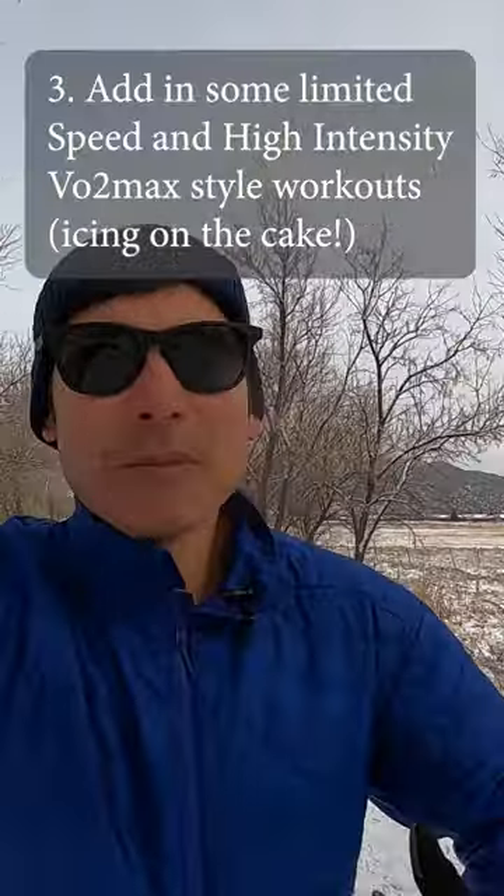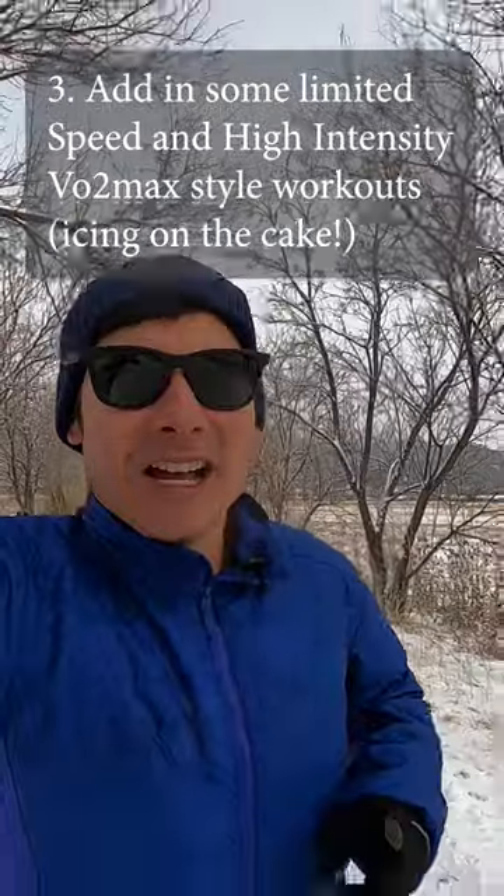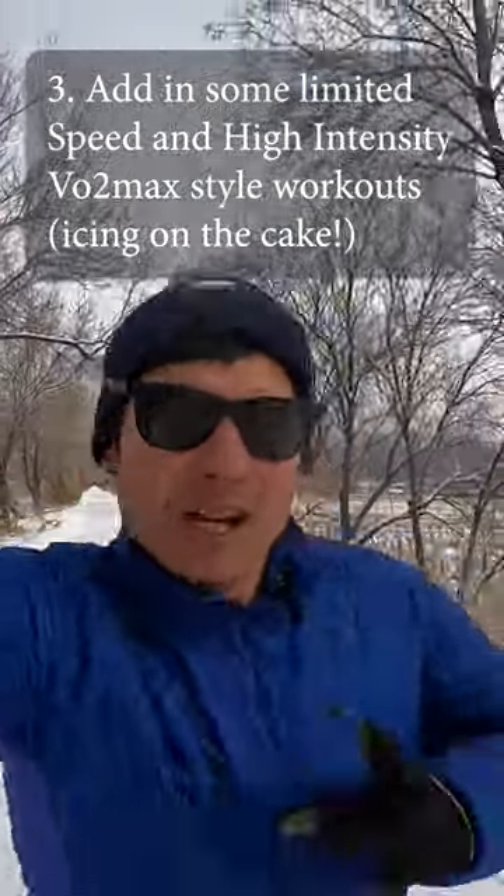Final tip: once you've built up your aerobic base and you're running consistently high mileage while staying healthy, the icing on the cake is to add in intensity via VO2 max intervals. Follow along for more running tips.